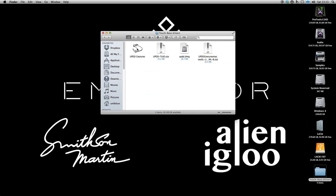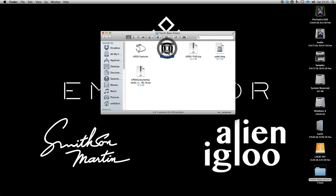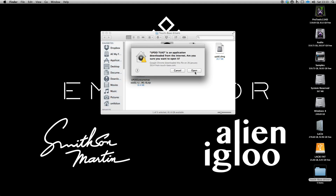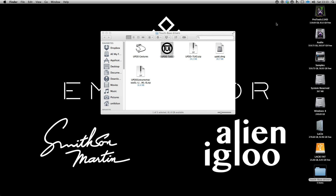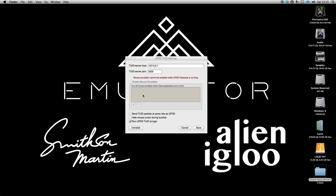The final part is the TUIO server — this is the bit for Emulator. Again, just copy it to your applications or utilities folder and simply run it. It'll appear in your taskbar. There's nothing really to set up in here. Have it set to run at login. Don't start at the same rate as UPDD packets, as this will slow things down and it goes horribly wrong. Also, if you've got gestures running, you don't need mouse emulation because that's all taken care of by the gestures software.